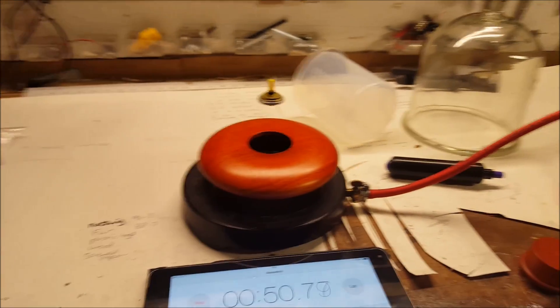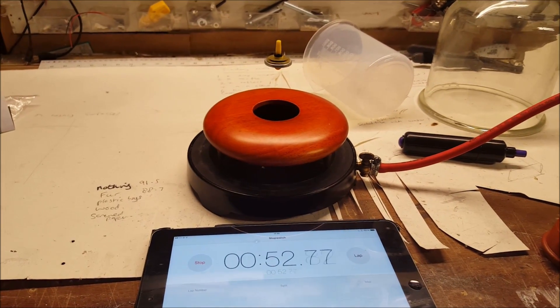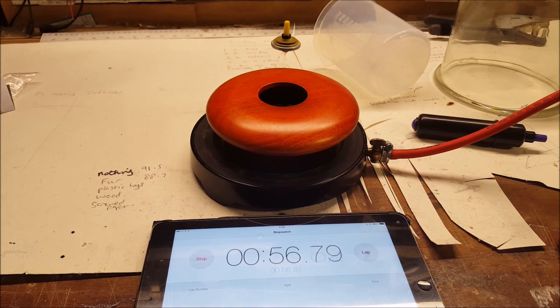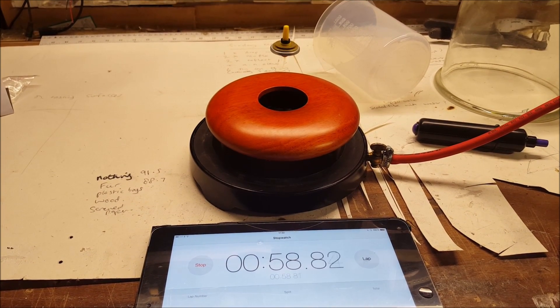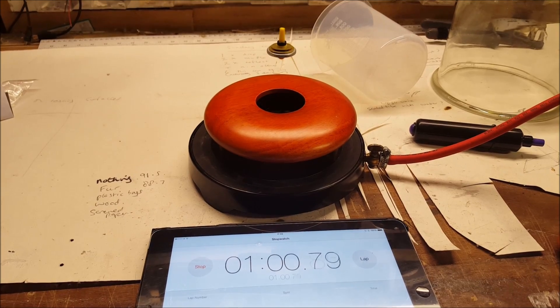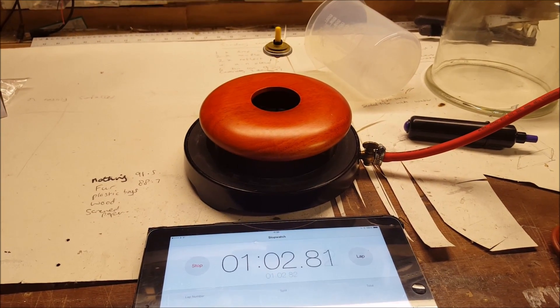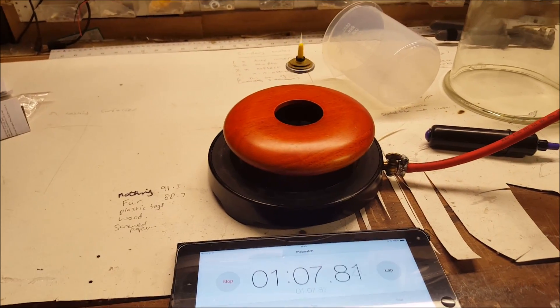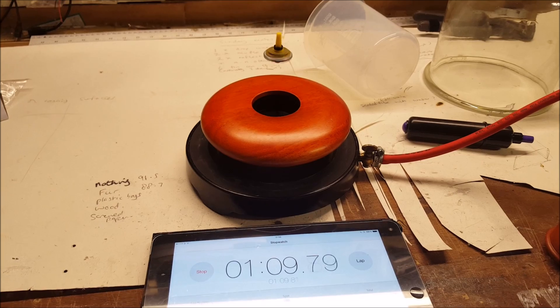But anyway, here we go back to the experiment. What I am trying to look at here is basically just to prove Newton's first law of motion, which states — to sum it up — that if an object is in motion it won't stop unless another force acts upon it.